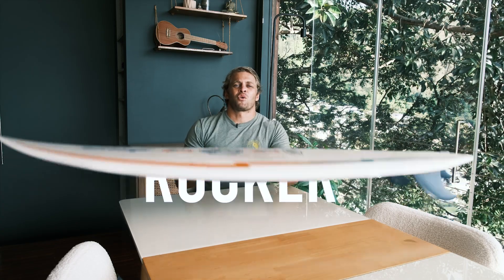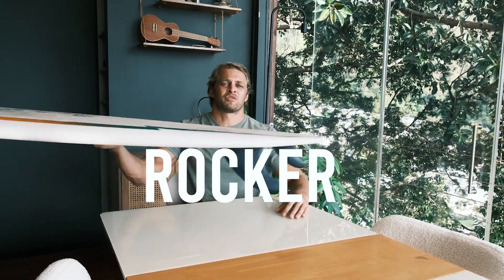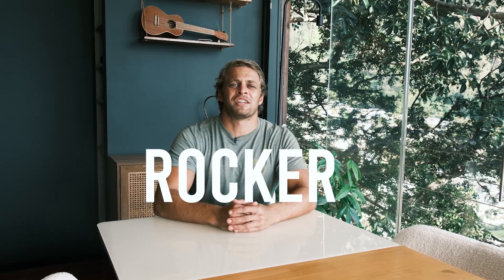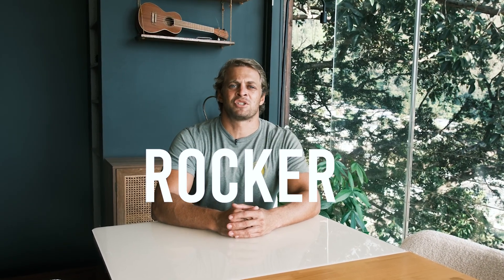Aloha, I'm Dem with TNC Surf. Rocker is the curvature on the bottom of a surfboard. Surprisingly, most surfers don't even know what this feature does, how it affects performance, and how much rocker they need for the size of waves that they want to surf. Let's get started with my conversation with legendary surfboard shaper Glenn Pang, where we talk all things rocker.